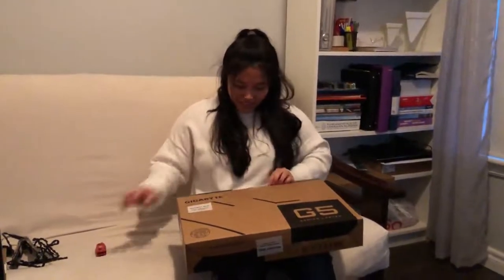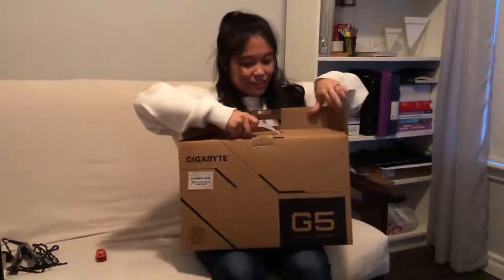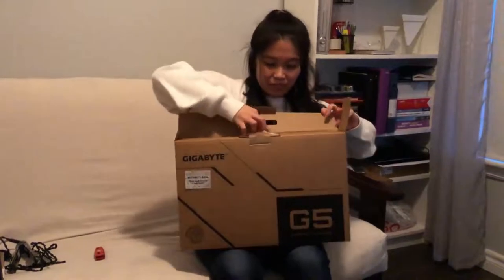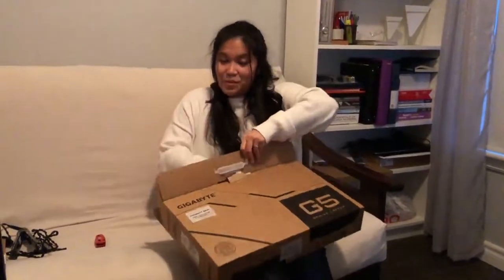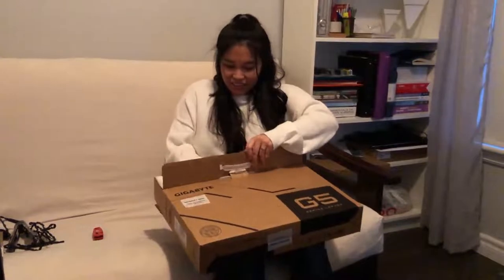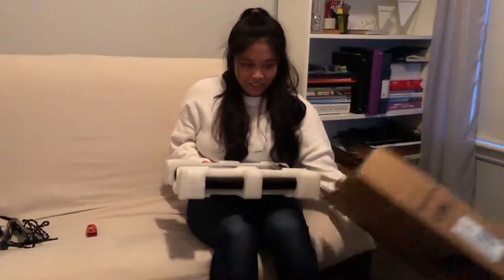This is also a gaming laptop — yes! We will most likely be gaming together. It's kind of what we do from time to time. She's pretty new to gaming — she didn't grow up with this in the Philippines, so it's nice for her to be able to splurge a little now. It comes with a bag as well — usually the higher end brands come with some kind of sleeve.